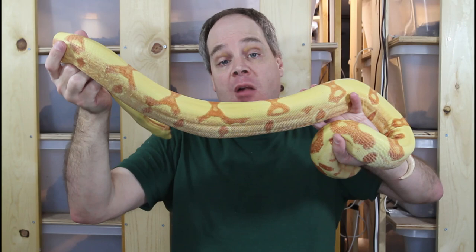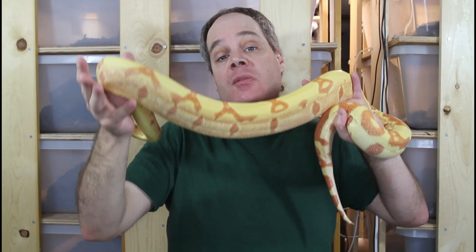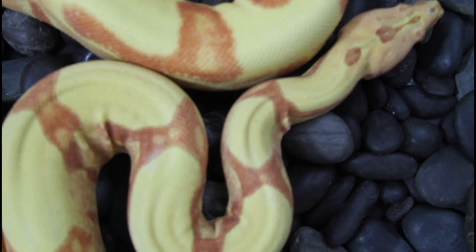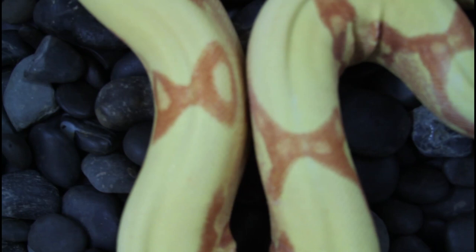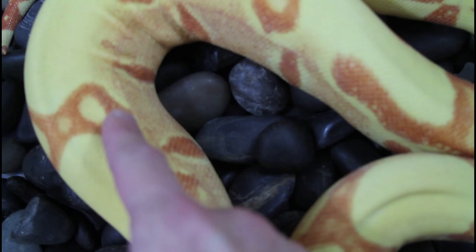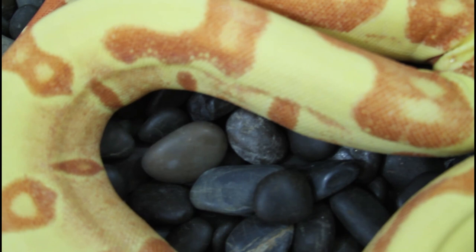Depending on the type of albino used in your Junglo, the animal is going to look different — especially between the T-negative strains like the Kahl and sharp, and the T-positive strains like the VPI T-positive. I'm going to show you a VPI T-positive in a minute. First, here are some close-ups of this beautiful Kahl Junglo. You can see how clean her back is — the jungle really cleans up the dorsal surface. The saddles are mostly due to the hypo, though the jungle has some impact too. Check out how delineated the color band is on the sides, but then a very clean dorsal surface from the jungle gene.